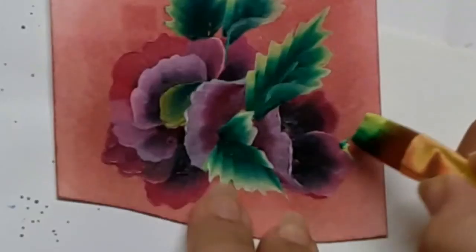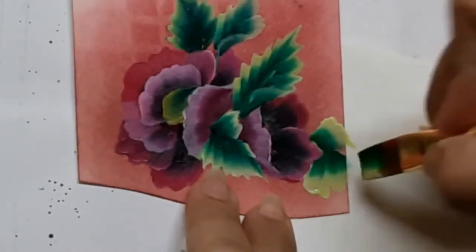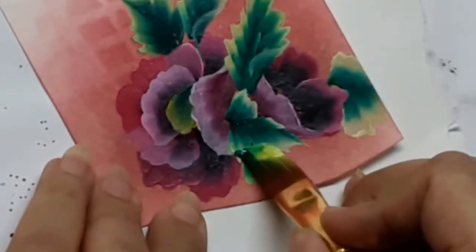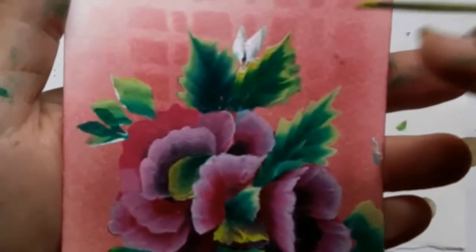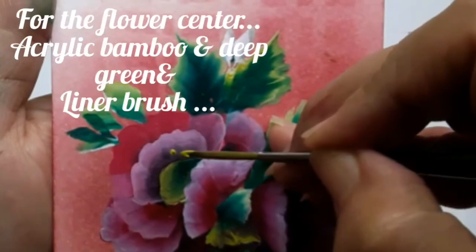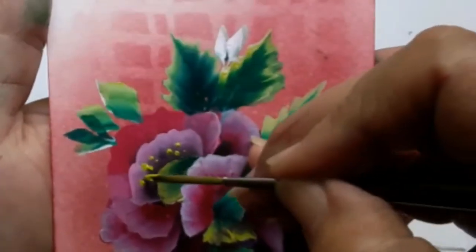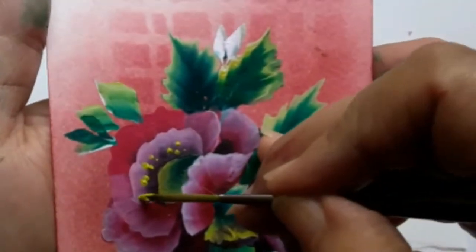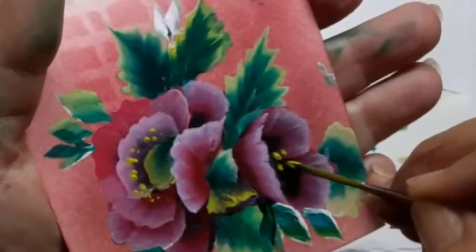Did you see that? Yes, that is how you suggest the leaf which is turned towards itself. It's time for the center of the flower again. Here I am trying to show some pollen with the help of bamboo and deep green acrylic colors, and I am using a liner brush for making those little dots.